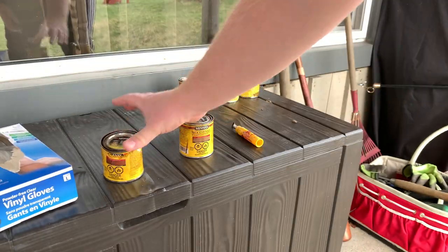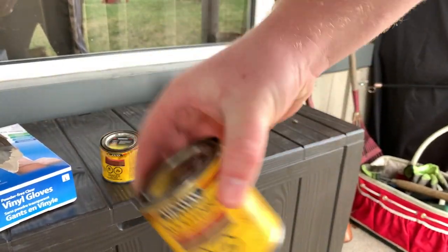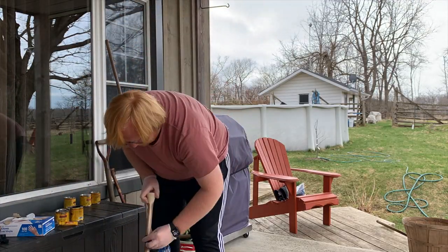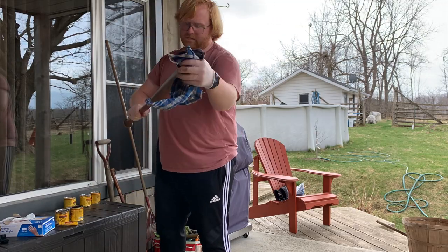Next I just grab my wood stain and I shake it for about 10 to 20 seconds just to prepare it for staining the bat. And next up is applying the first coat of stain to the baseball bat. I let this dry for about 24 hours and moved on to the next coat.